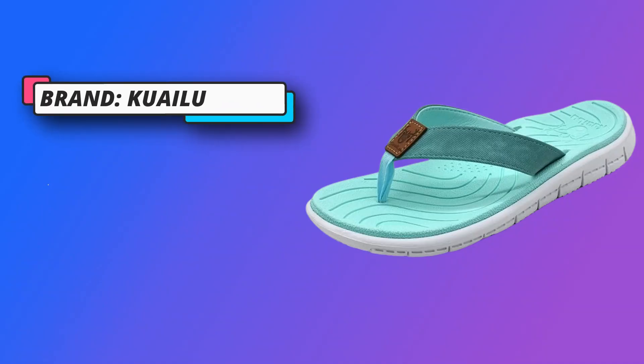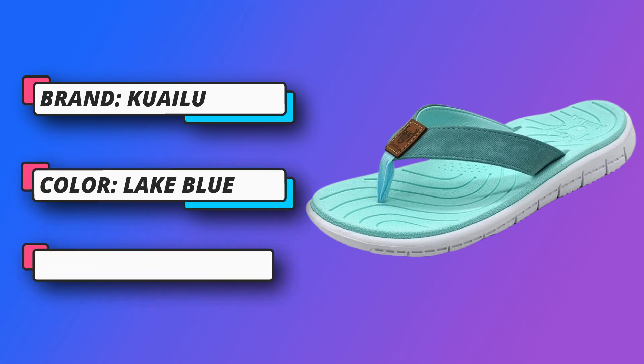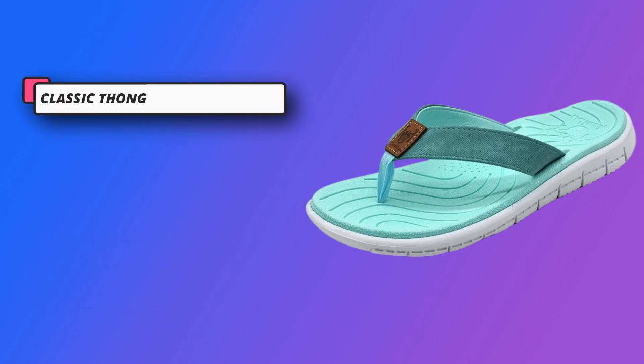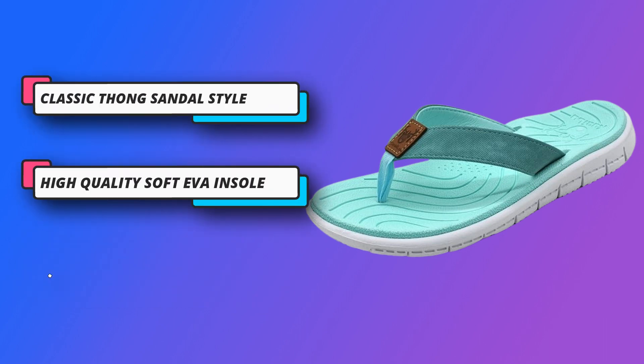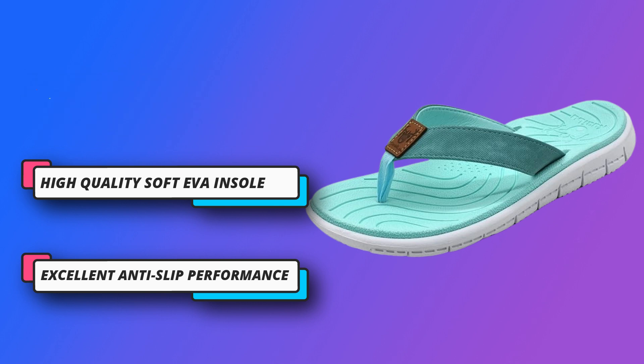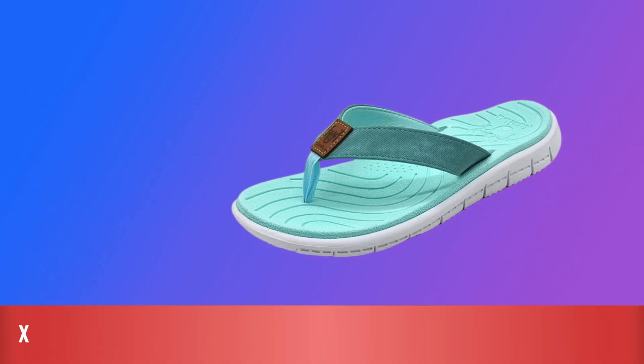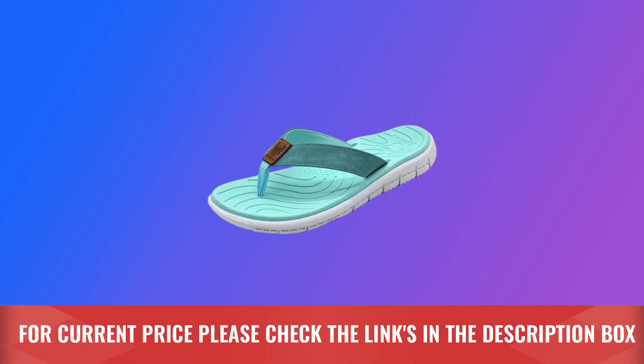For customers who do long-time walking, these sandals are casual and comfortable with normal arch height. Lightweight — these flip-flops have a simple and comfortable design, with lightweight material so you can walk without burden. Durable and flexible summer slippers use an elasticated soft material to ensure comfort at all times. The rubber outsole and EVA insole are strong enough. For current price, please check the links in the description box.